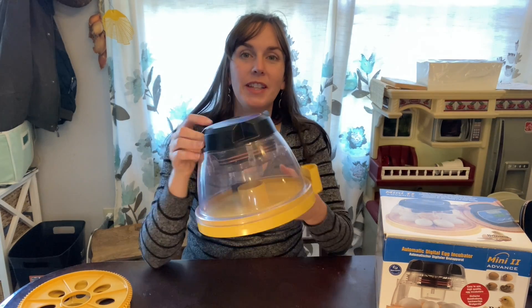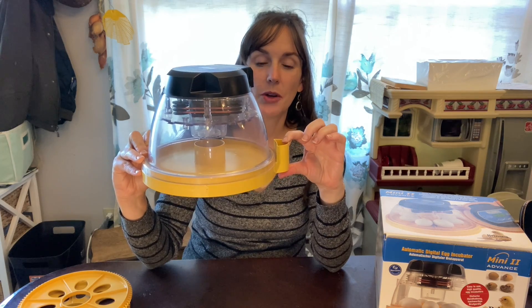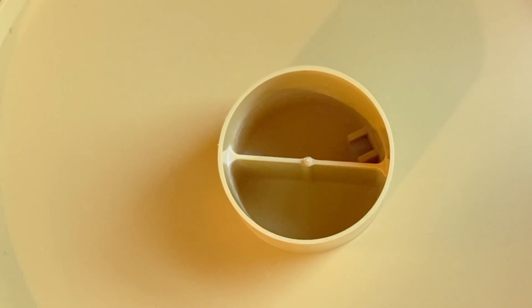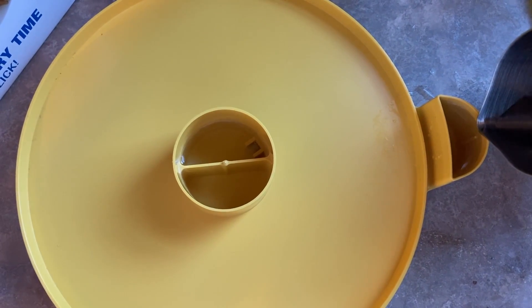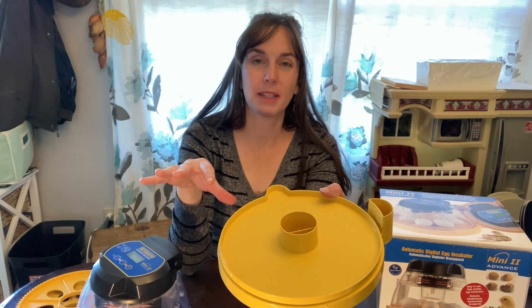Another great feature of this machine is this port on the outside — a water port where you pour water in. There's a hose underneath that takes the water inside, so you don't have to open up the incubator to add more water. This helps the humidity stay stable, and the more things you can keep stable in this process, the more likely you are to have good outcomes.